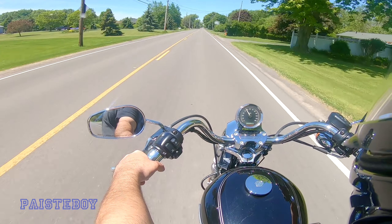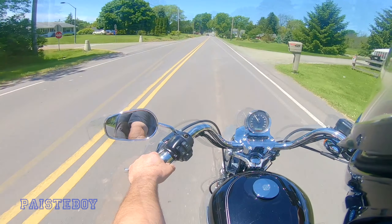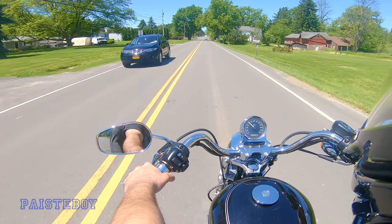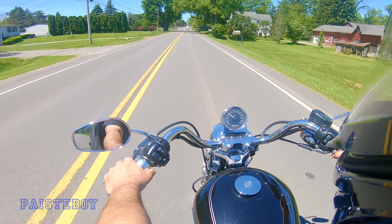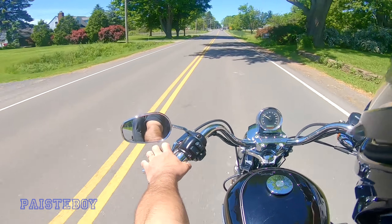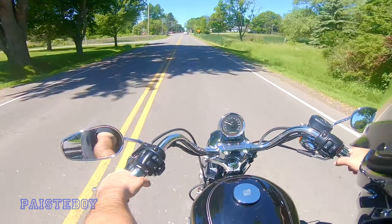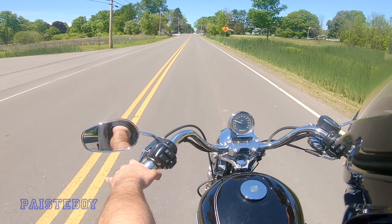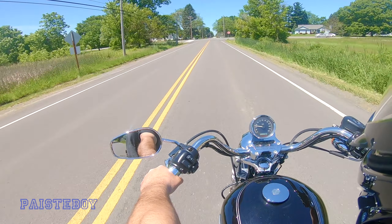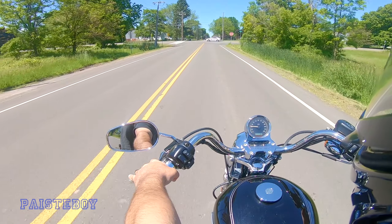My elementary school is coming up here on the left — there's homes in front of it, which is strange, because normally when they build schools they buy all the homes and tear them down. But this was built quite a while back, and they probably decided it was cheaper to just put a driveway around these homes and build a school behind it.